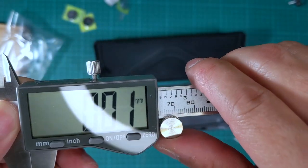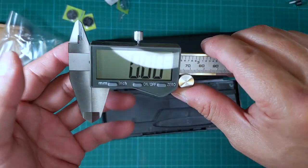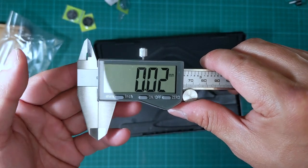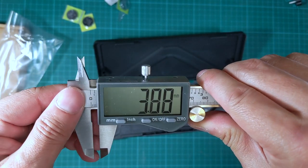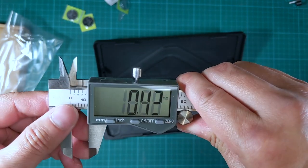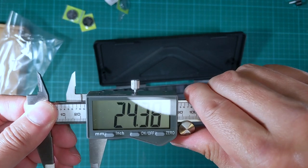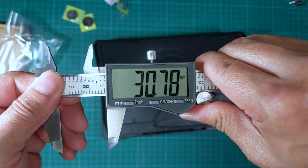Maybe before I say too much, I'll tell you how much I purchased this for. This was purchased from Amazon for $22.99 and I'll put the link in the description. For $23, this is what you get — a little bit of wobble here and there.